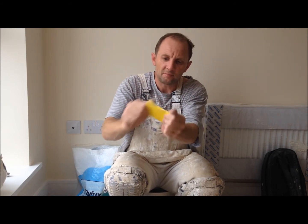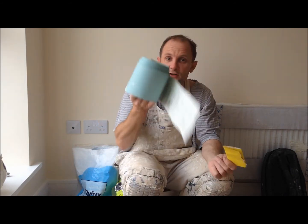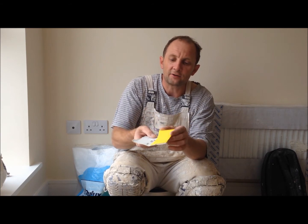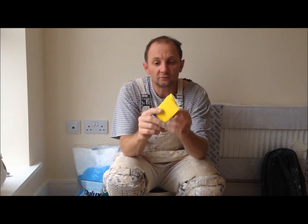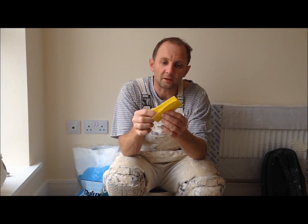Then just give it a bit of a bend like that to loosen it up a bit. And that applies with any fine sandpaper or coarse sandpaper. You can use that for your rubbing down, and then you've got the third piece — just bend it over when the other two are worn down. So that's really all it is, and that's the correct way that professionals fold their sandpaper.